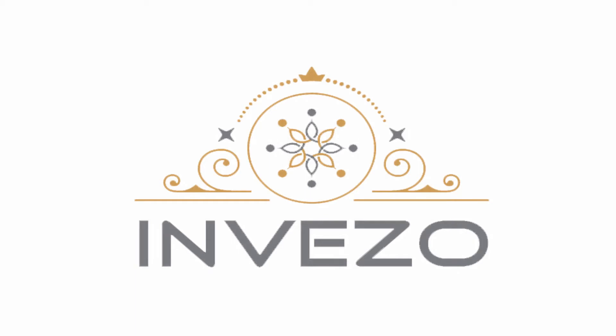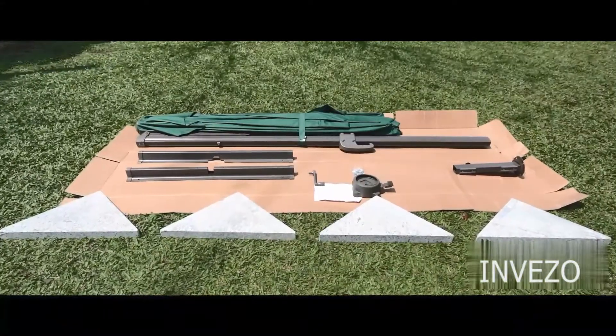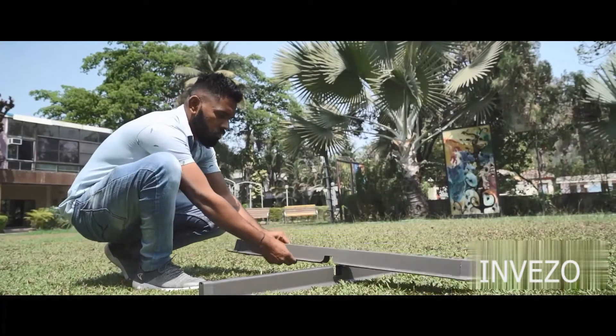Hey guys, welcome to Inviso's YouTube channel. Today we are going to learn how to install a 360-degree rotating side pole umbrella. The umbrella arrives in three packages as shown in the video, with four triangular granite slabs.